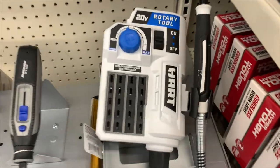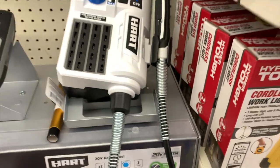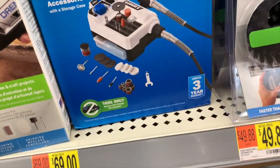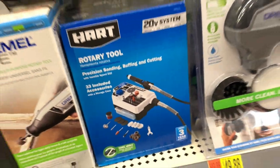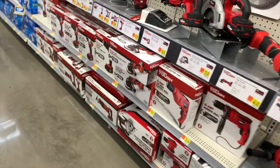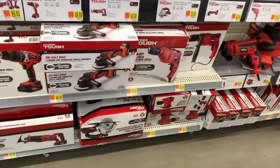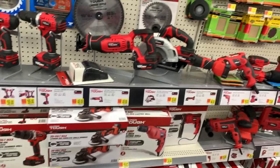They have the HART rotary station for $70 — tool only — and it does come with a bunch of tips. They've also got some HyperTuff, and yes, they still have a few HyperTuff tools. I thought that four-piece tool kit was $40 at some locations.